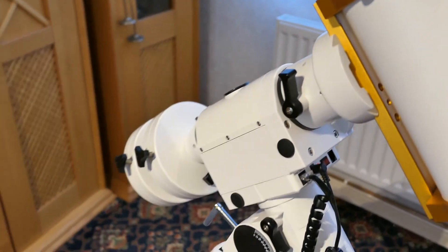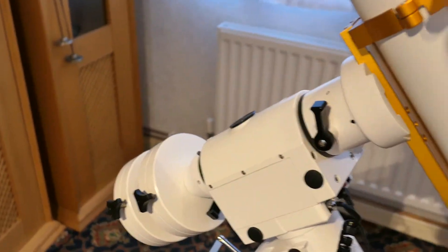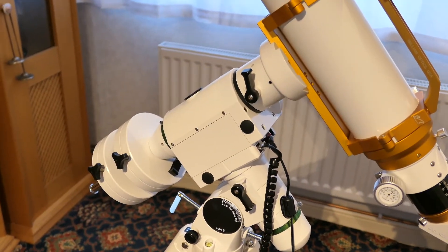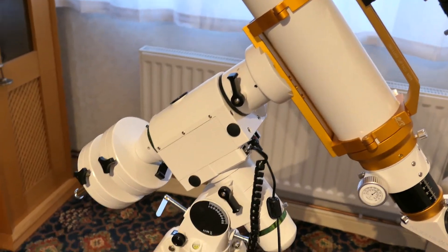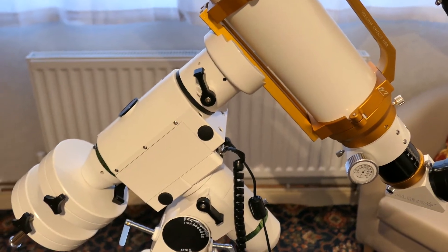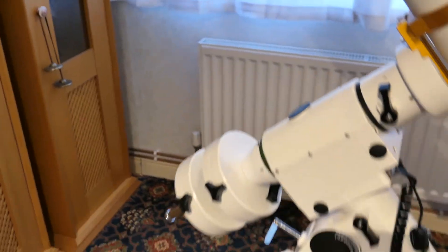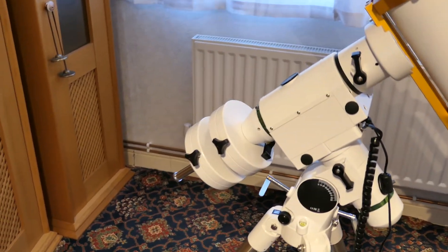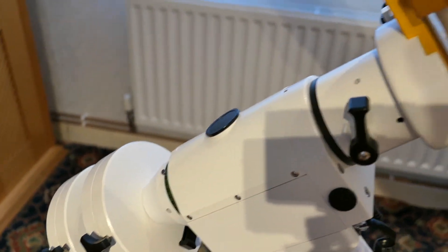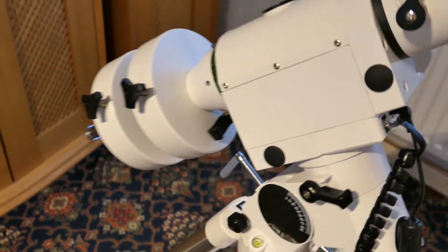On the iOptron you have to undo a clutch and release some springs which then lift the worm gear away from the drive — that was quite a delicate arrangement. In contrast, this mount has a nice fluid motion.